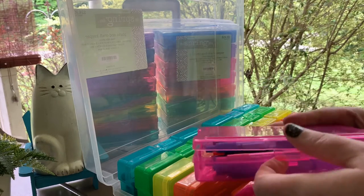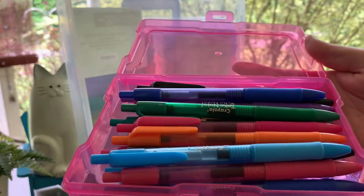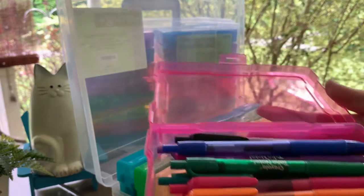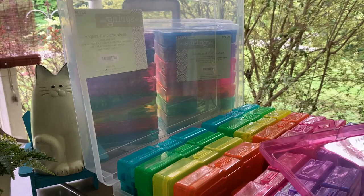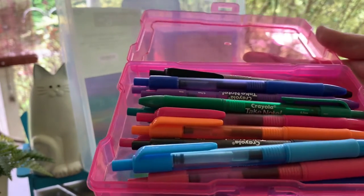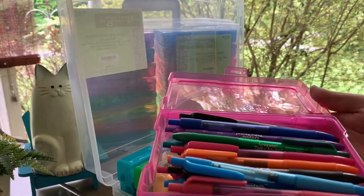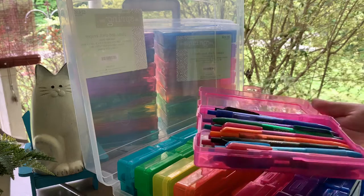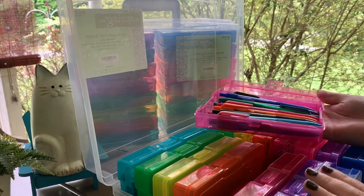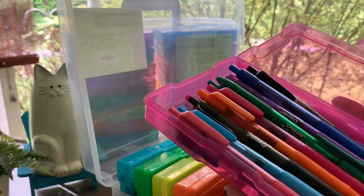This is the collection that took up two cases — I bought this set online because as far as I know you can't find them in a store, not at Walmart, Target, or anywhere else. These are the Crayola Take Note gel pens and they come in a huge assortment of colors. I love that. I have not seen Paper Mate come out with a bigger collection.